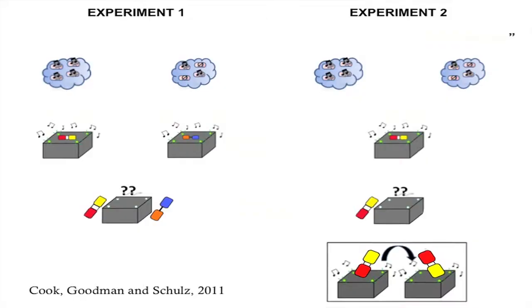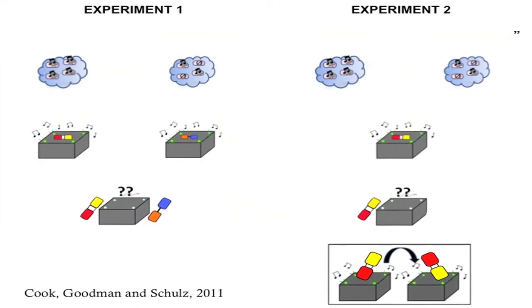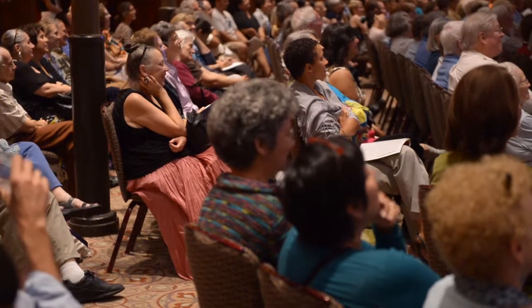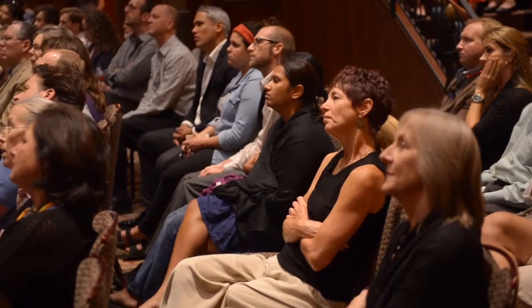Pop beads are beads that stick together. First they showed the children either that all of the beads made the machine go, or that some beads made it go and some didn't. Then they gave the children a pair of pop beads stuck together, put the pair on the machine, and the machine lit up and played music. Then they left and let the children play.